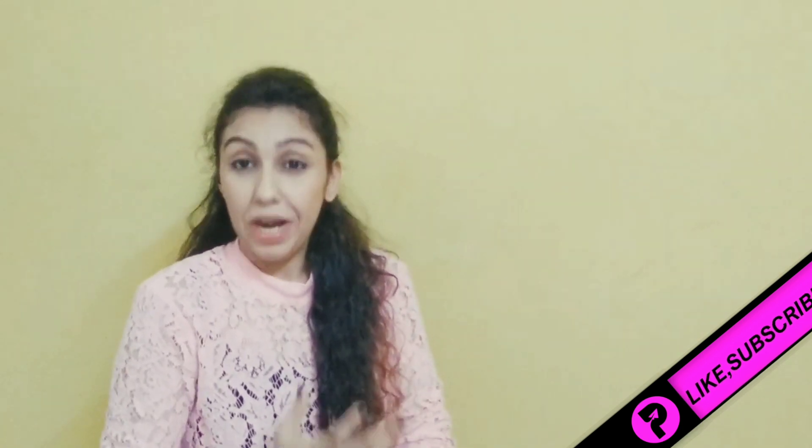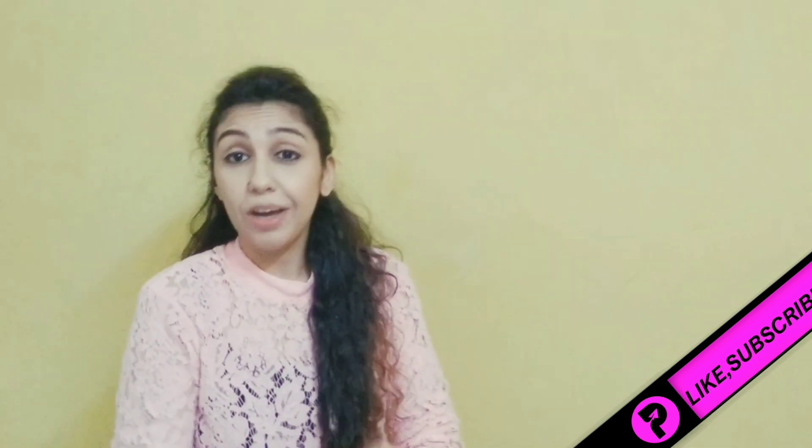Hi friends, thank you again for connecting with me and thank you so much for all your love, which really motivates me to bring a lot of videos for you very frequently. Today's video is a very requested video — Hair Care for Monsoon.